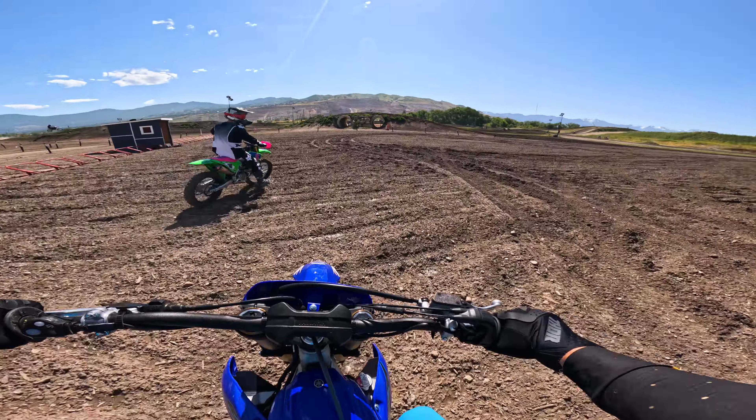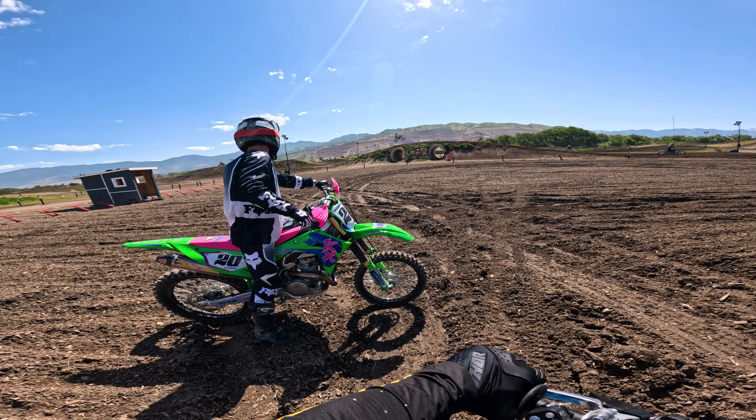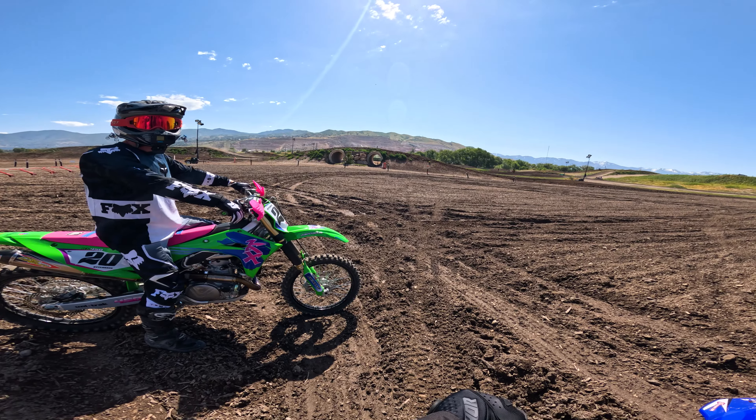So this is a 2024 YZ450. I'm going to follow you to the track.